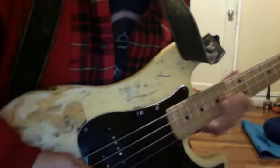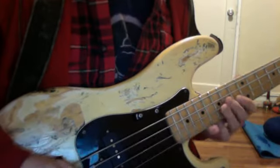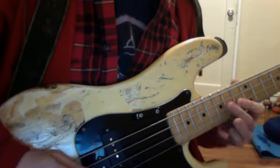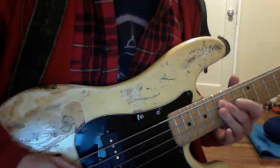I've got to go the other way so you can see me. It starts up here on the 15th fret on the third string. So it's the 15th and 13th fret on the third string, and then down to the second string.